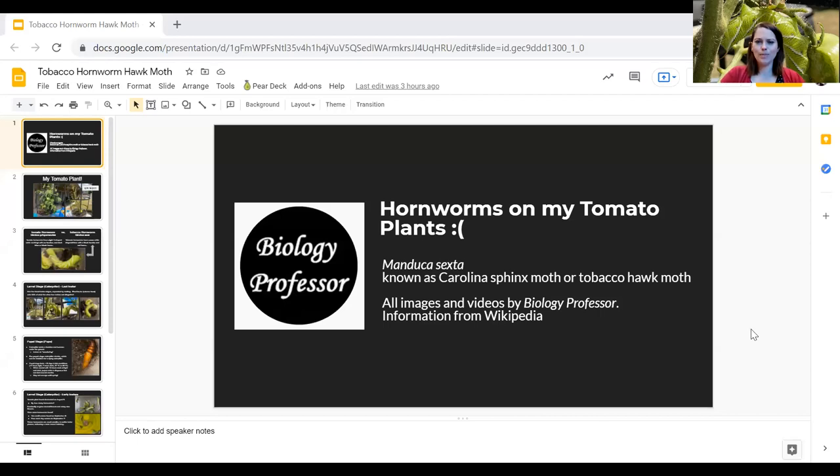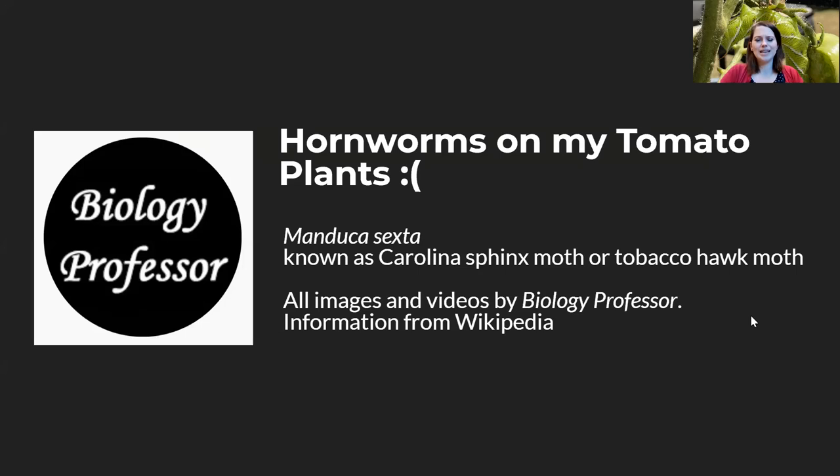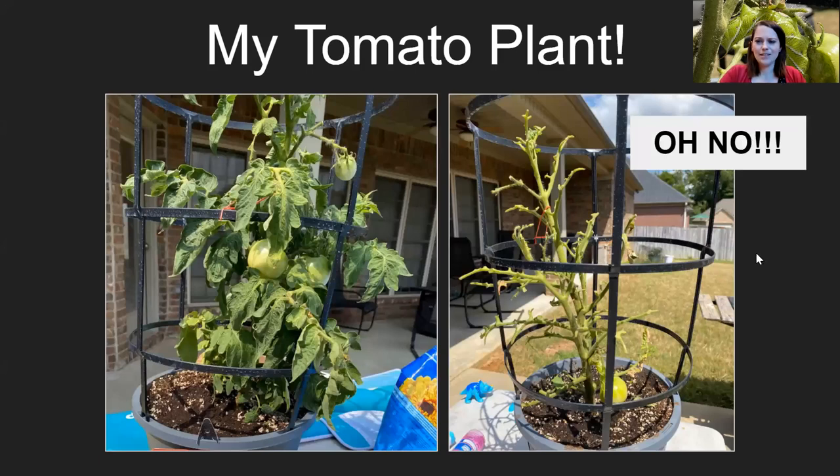I've got hornworms on my tomato plants. The species I found is called Manduca sexta. Once it's done being a caterpillar and metamorphoses into an adult moth, it turns into a moth known as the Carolina sphinx moth or the tobacco hawk moth. This is kind of how my journey with hornworms started.